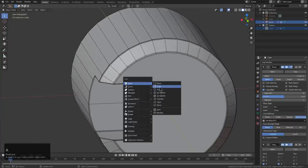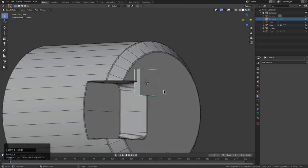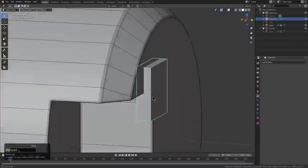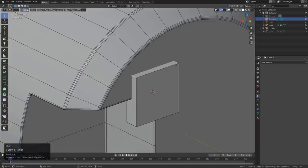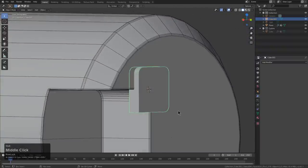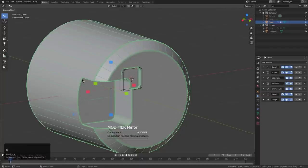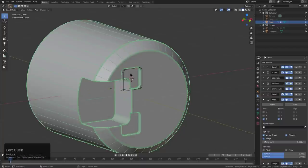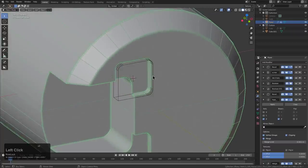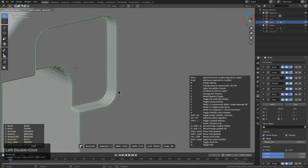I wanted to get this update out there because I feel we'll be ready for it. Once coplanars are a thing, we have so many ideas to put into action. I'll select this — modifier mirror is already activated, we can see it in operator drawing. I would also press 1 to change my auto smooth settings, maybe just something like that.